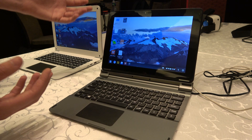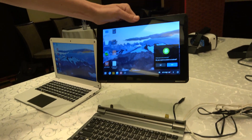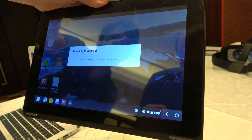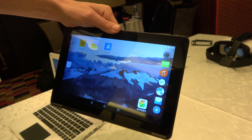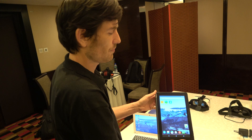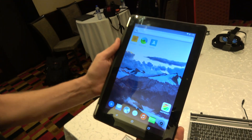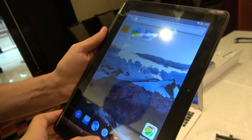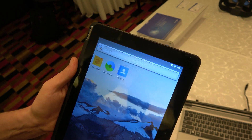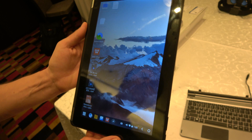If you want to turn it back into a tablet, you can just remove it from the dock and it will prompt you to switch to Android. If you hit that, you'll see it's quite a fast boot into Android and now we're in tablet mode. This is vanilla Android — Marshmallow 6.0 — it looks like a regular stock Android experience. And then if you hit the system mode button, it switches back into Phoenix OS.